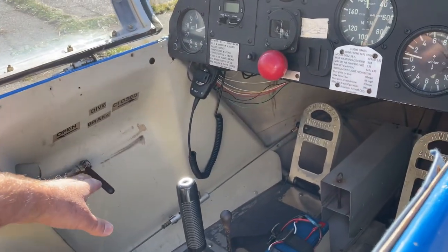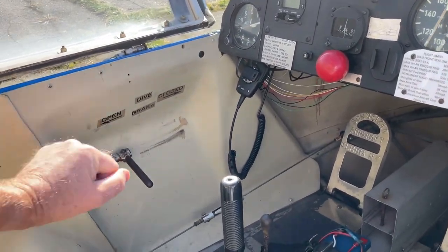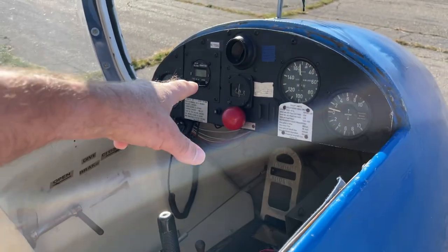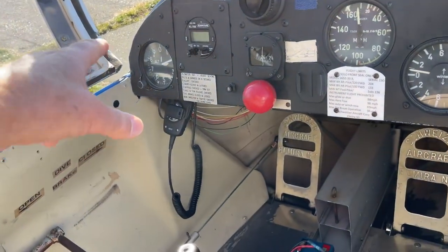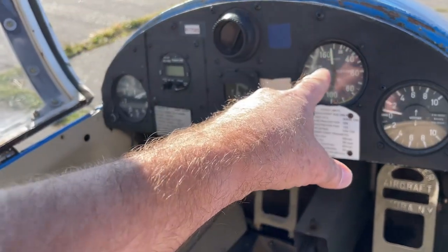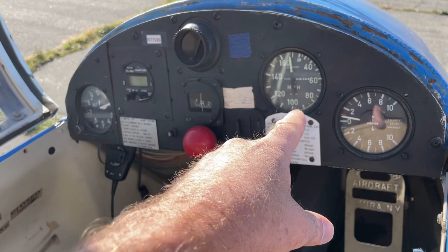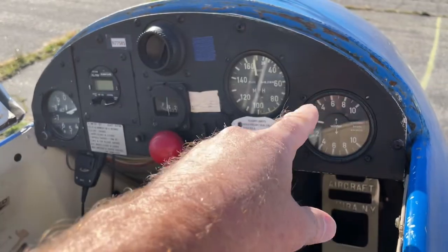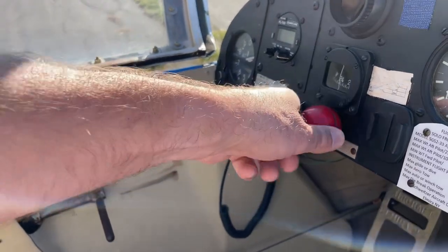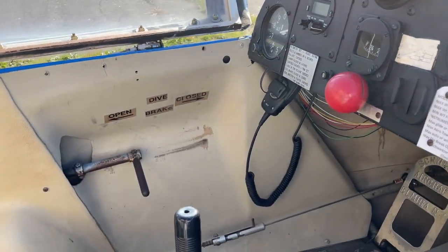And this is for the spoilers on the wings — that goes back and forth. And then this is our instrument panel. This tells us how high we are. This one tells us how fast we're going. And this one tells us if we're going up or down. And this big red knob right here, you pull when you want to release the tow rope.